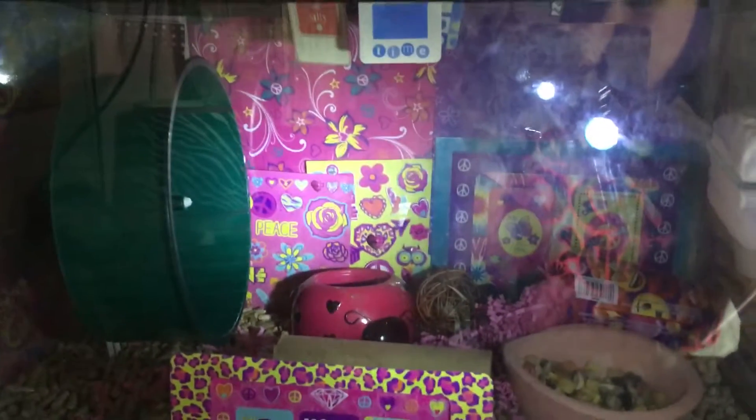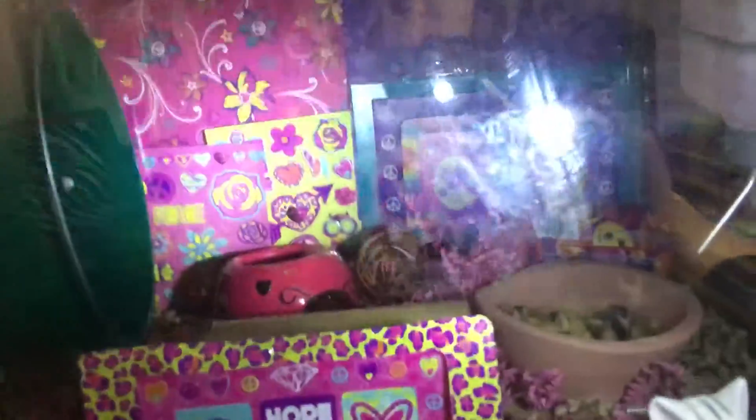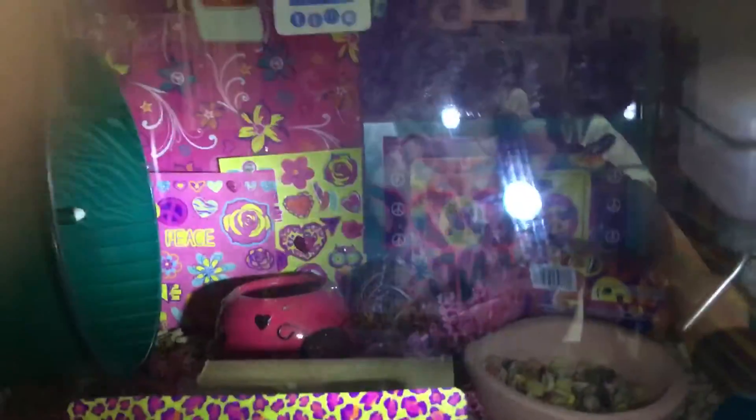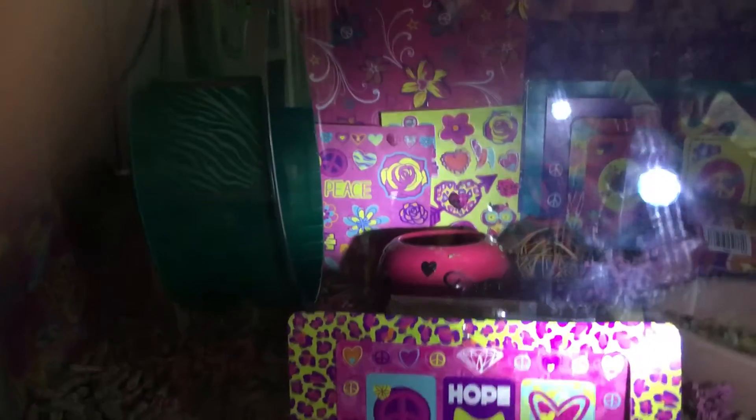Strong Wolf here. The only reason I have this flashlight is because when I turn it off you can't see because of the stupid glare. This is Lilo's new theme — the girly theme, I call it.